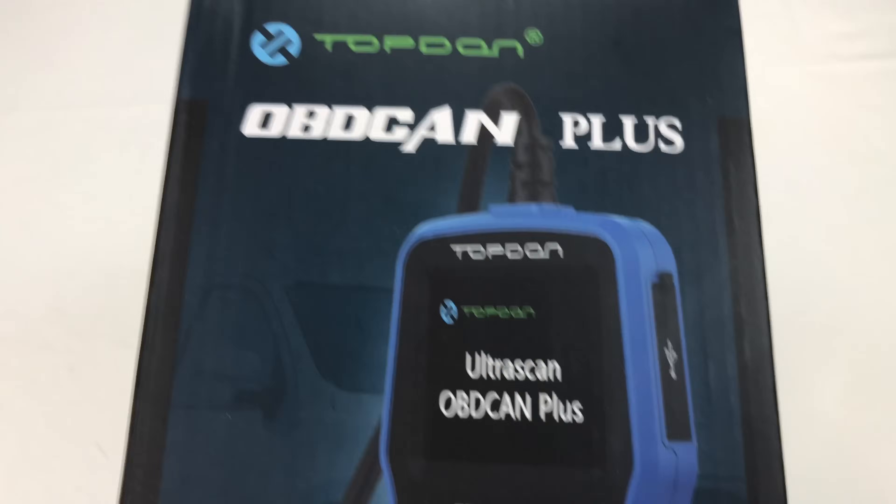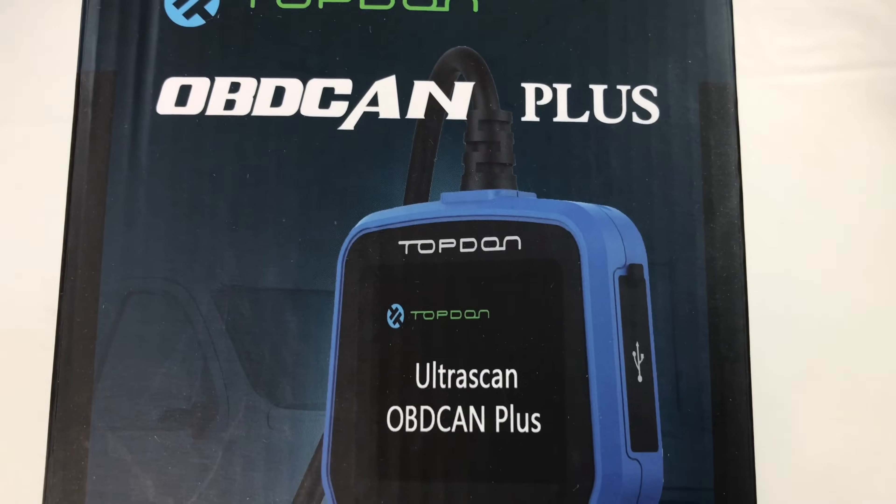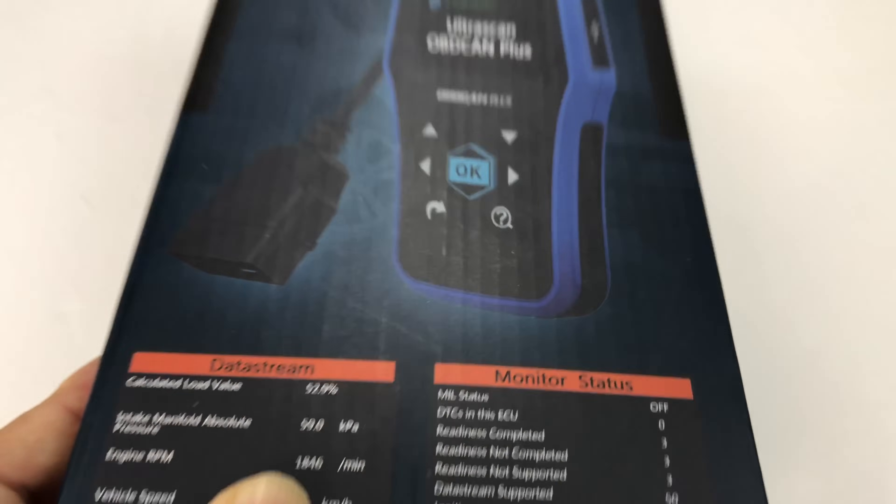What's up Automotive Panda, it's Peter Vaughn Panda here. I just got myself this thing from Top Dawn — it's an OBD scanner and this one looks like it's pretty nice. It's kind of big and I love having these.